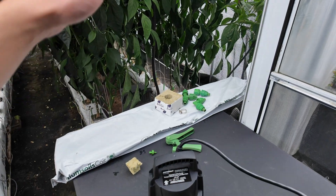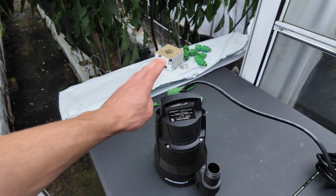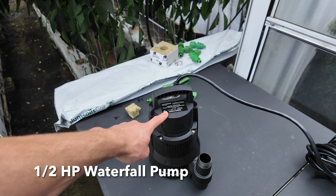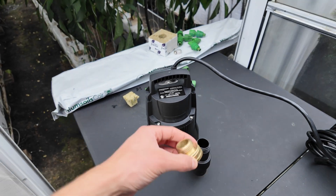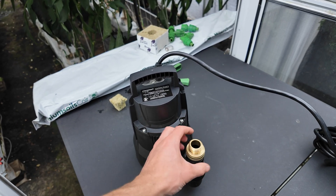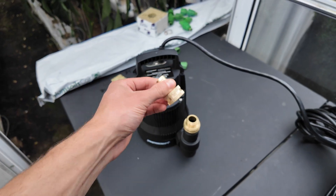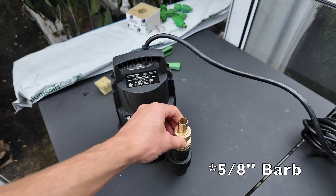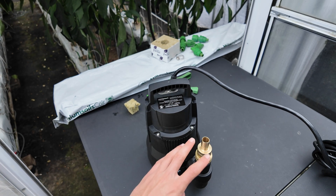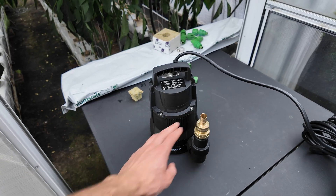We're going to start at the beginning with the irrigation pump. One of the pumps I'm using here is a Mastercraft 1.5 horsepower waterfall pump. With this pump you will need a couple of attachments — a one-inch fitting to a three-quarter inch hose thread, and then a three-quarter inch hose thread to a three-quarter inch barbed fitting. If you're going to go with a pump like this and you need these fittings, I'll add a link in the description to find these parts.